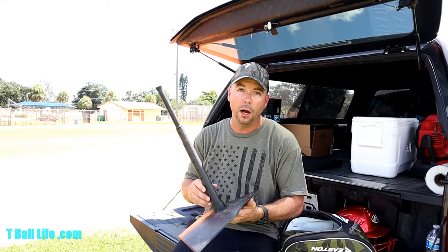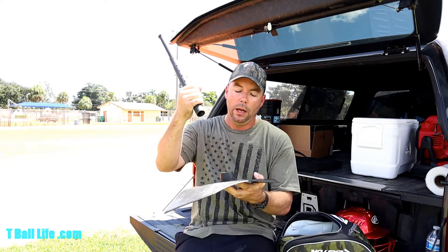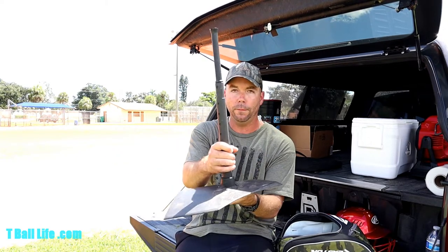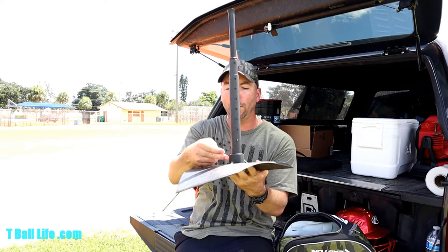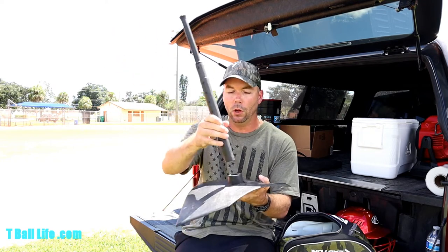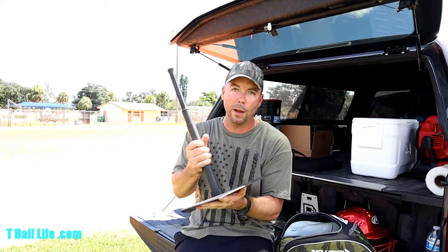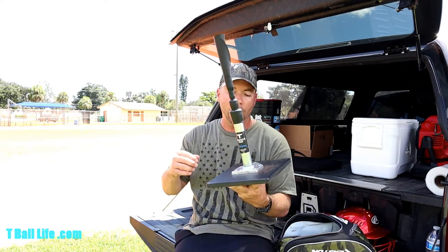The next couple of items are not necessary, but useful for extra practice at home. First, a cheap tee — about $10. It's super cheap and you get what you pay for. To make it work, I put a screw through the joint to hold the pieces together, and I slide a two-and-a-half pound Olympic-style weight over the top. Otherwise kids bang it and the top piece flies off or the whole thing flops over. Your other option is PVC glue to stick it together permanently. It's a really crappy tee, but it gets the job done.